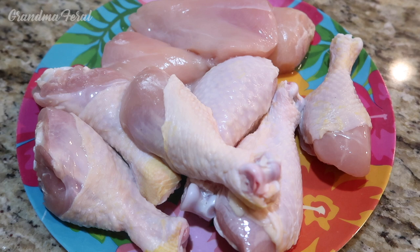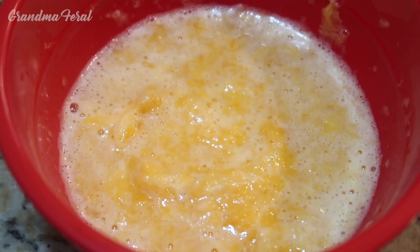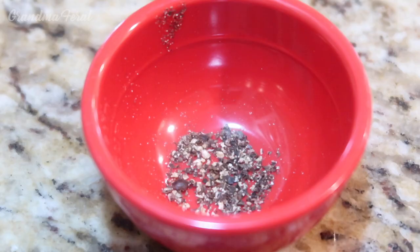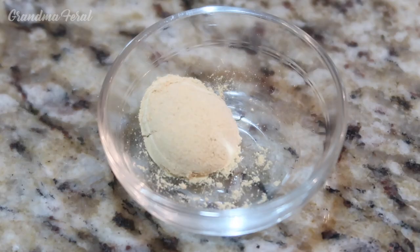This recipe calls for two broiler chickens cut up, but I'm using drumsticks and skinless chicken breasts instead. I'm using less butter because I'm using less chicken — a half a stick of butter and one small seedless orange ground up in my magic bullet, a fourth cup of dark molasses, an eighth of a teaspoon of black pepper, two tablespoons of apple cider vinegar, and a half a teaspoon of ground ginger.